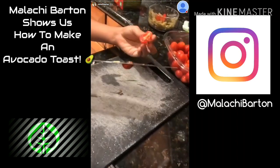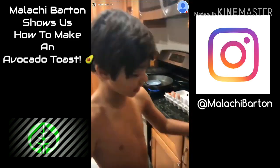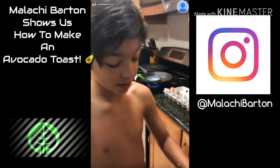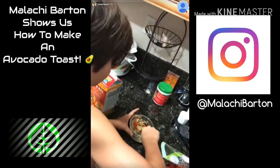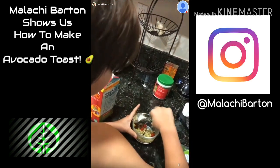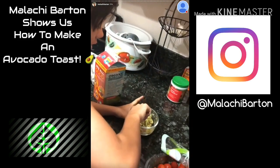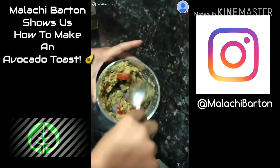I'm putting the tomatoes in right now into my mashed up avocado. This is disgusting because I hate tomatoes, but it's really good with the avocado. Now what I'm doing is I'm mixing up all of my tomatoes into my avocado, and then after I do that, I'm going to season it.